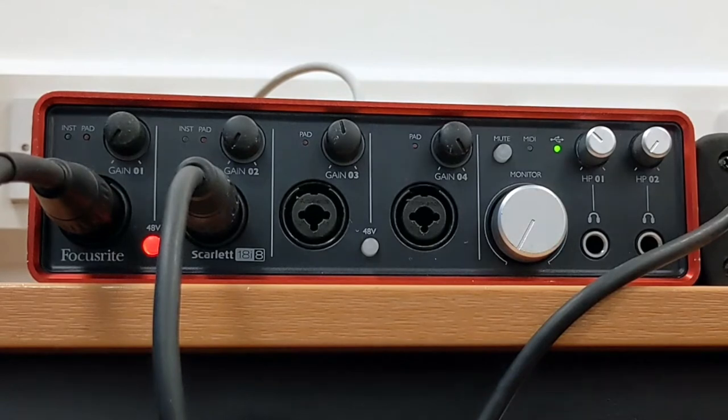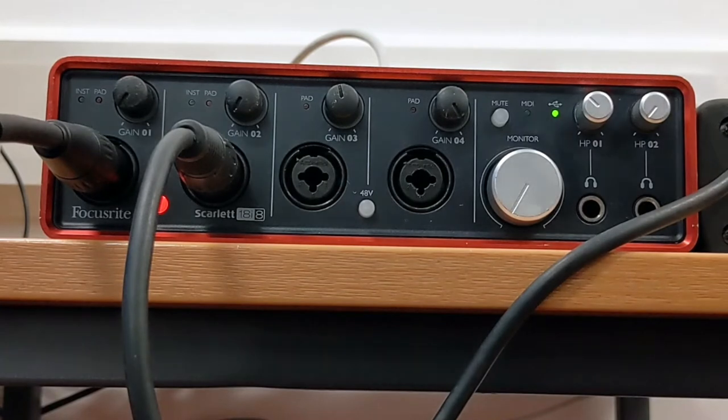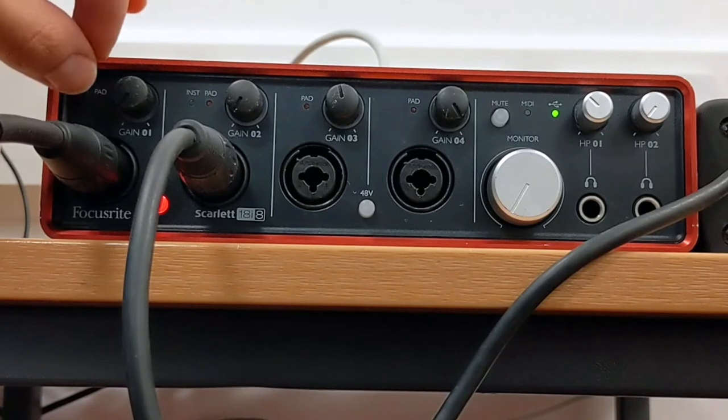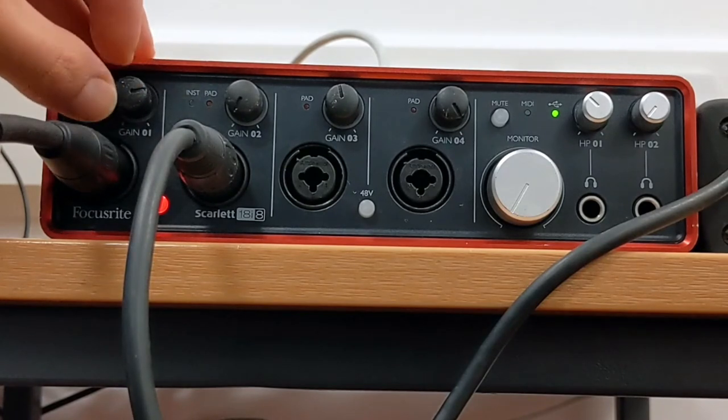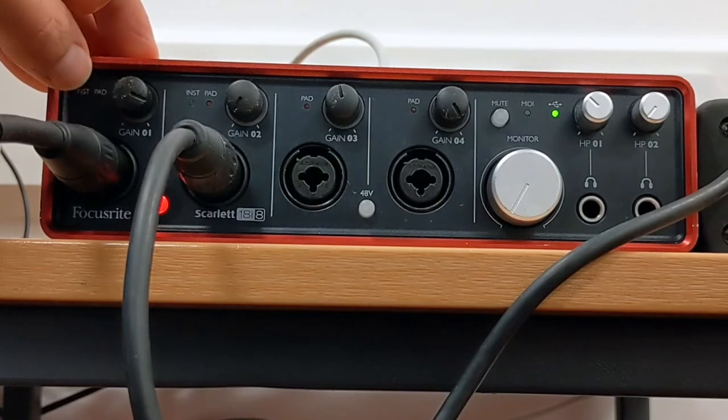Now I need to set my gain correctly. I'd ask my bassist to tune using the tuner on top of the amp, then turn the amp on and tune the bass. I'm going to turn up the volume to a comfortable performance level. Then I'll ask my bassist to play while I set the gain on channel 1 and channel 2. I'll do the microphone first — while they're playing, I'll turn the gain all the way up until it goes red, then bring it back so it goes orange, then bring it back again so it consistently hits green when they're playing really loud.